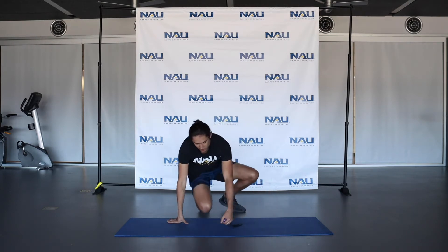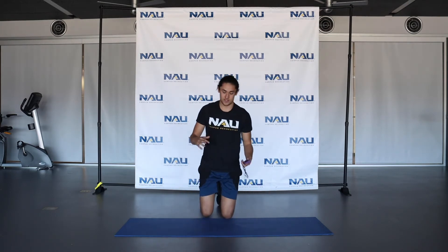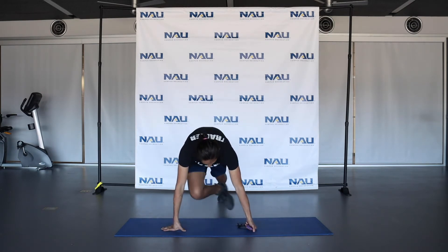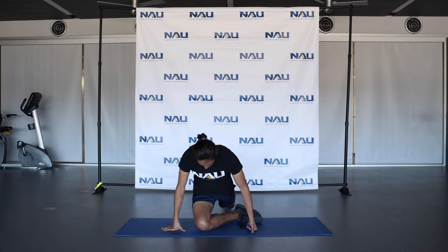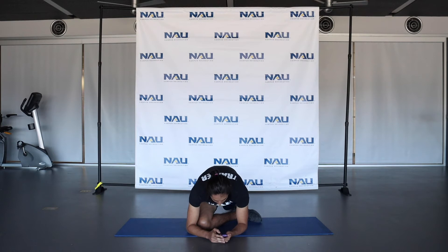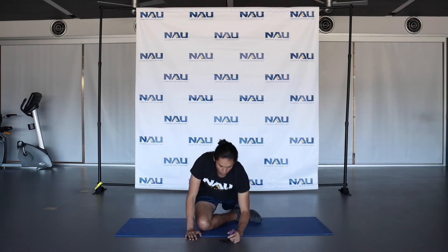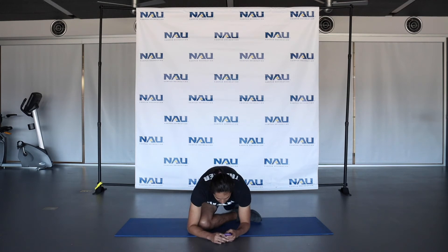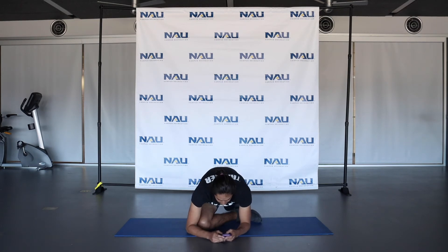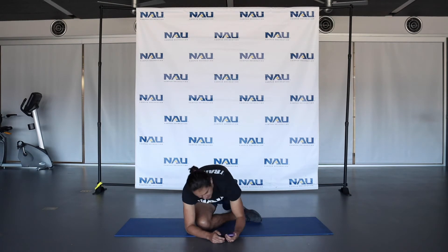Now we're going to move into a pigeon stretch. I'll show you from the front on one leg and then from the side on the other leg. You're going to bring one leg out in front of you like this, and get down on your forearms. You can go on your hands or on your forearms for a deeper stretch. You'll feel this in your glutes and deep in your glutes and those hip abductors on the side of your hip. And that's 15 seconds.